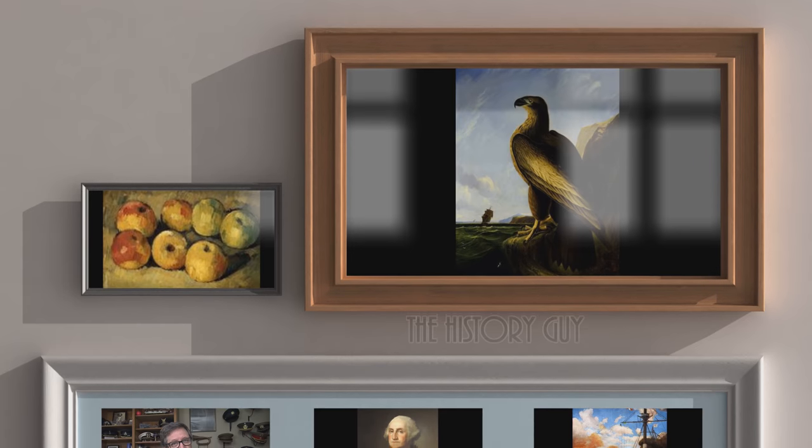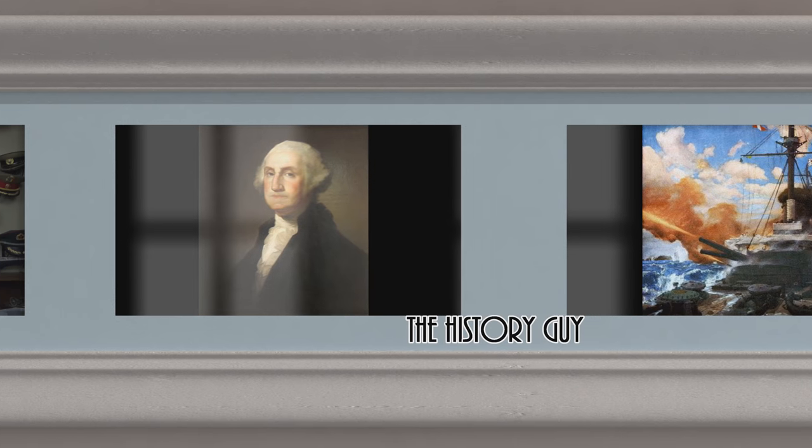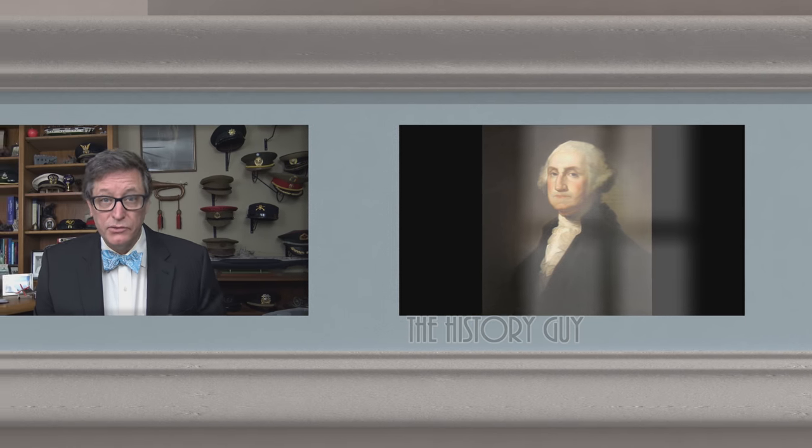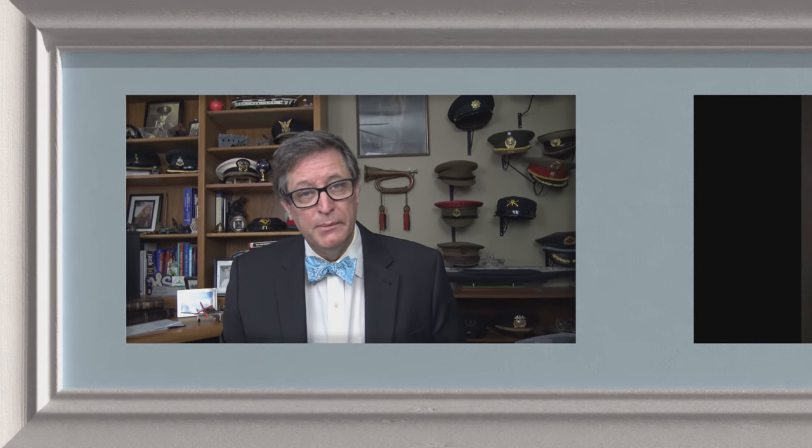I'm the History Guy, and as always, thank you for your patronage. I hope you enjoyed this episode of the History Guy — short snippets of forgotten history between 10 and 15 minutes long. If you did enjoy, please go ahead and click that thumbs up button. If you have any questions, comments, or suggestions for future episodes, please write those in the comment section and I will be happy to personally respond. Be sure to follow the History Guy on Facebook, Instagram, and Twitter, and check out our merchandise on teespring.com. And if you'd like more episodes on forgotten history, all you need to do is subscribe. Thank you.